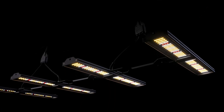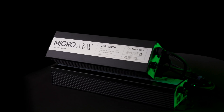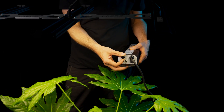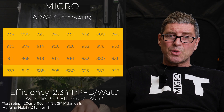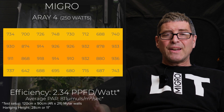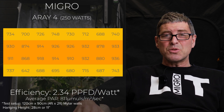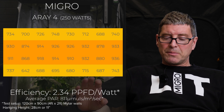We've then got our own Micro Array 4 here. 4-bar light, remote driver, full spectrum, high efficiency, and an average power of 811 micromoles — right up there in terms of getting the most out of your space. High efficiency at 2.34 micromoles per watt, delivered to the plant canopy.